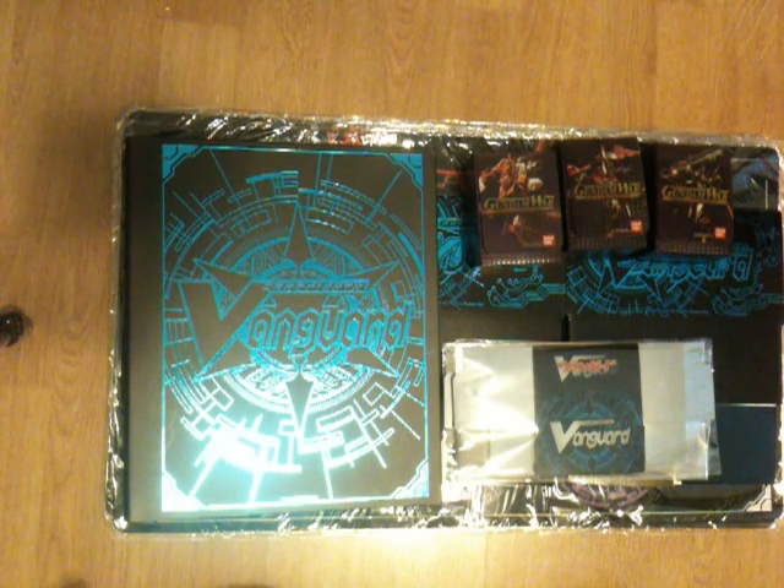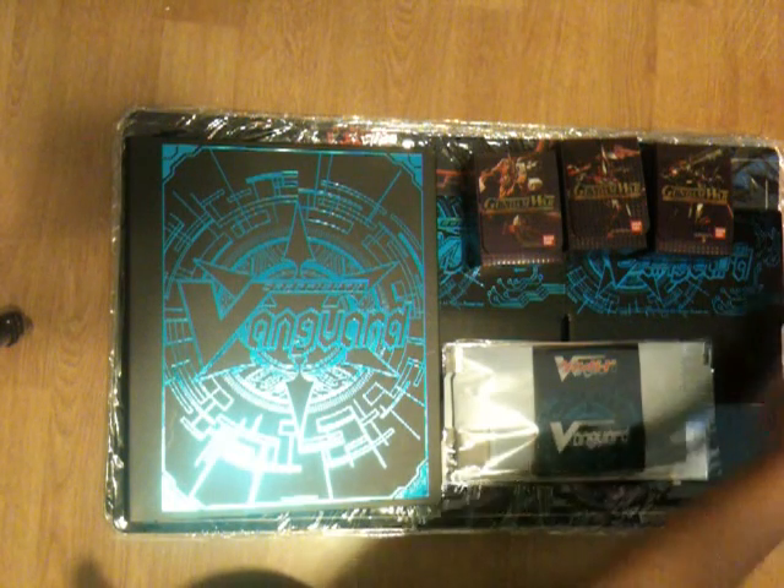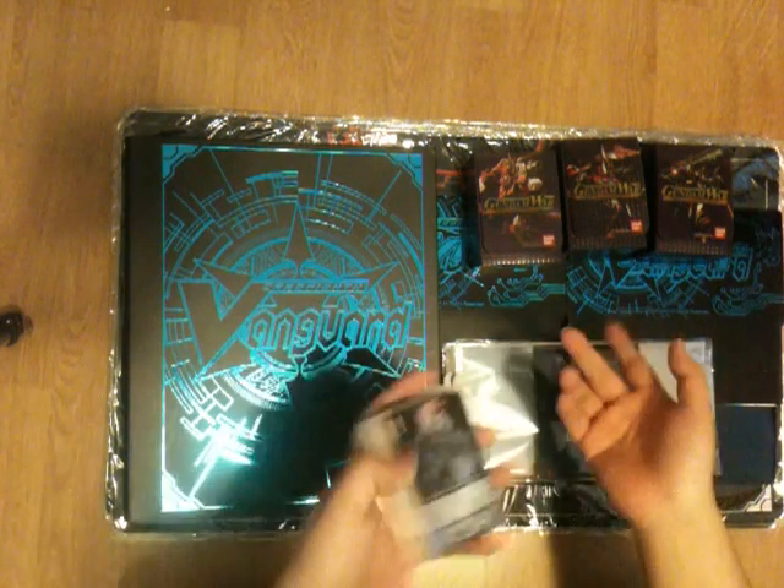And now I will go on to trades. For most of you who are like 'ugh, he's doing Japanese trades again' — well, I have some English cards this time around. Let's see if you guys want any.